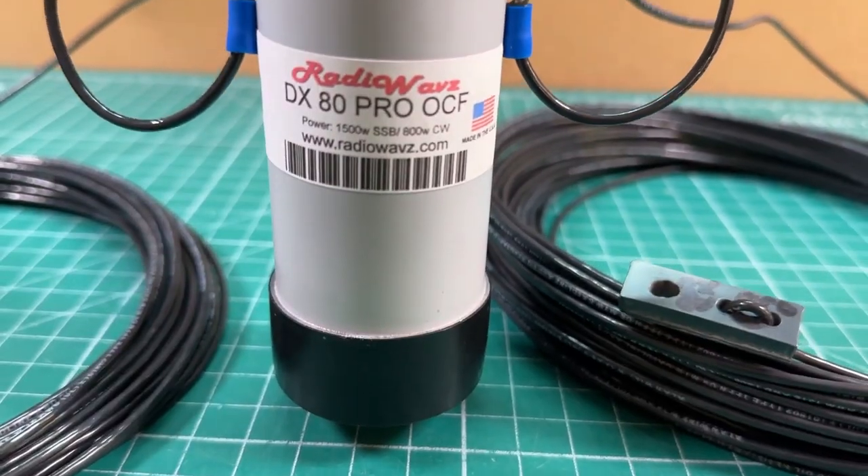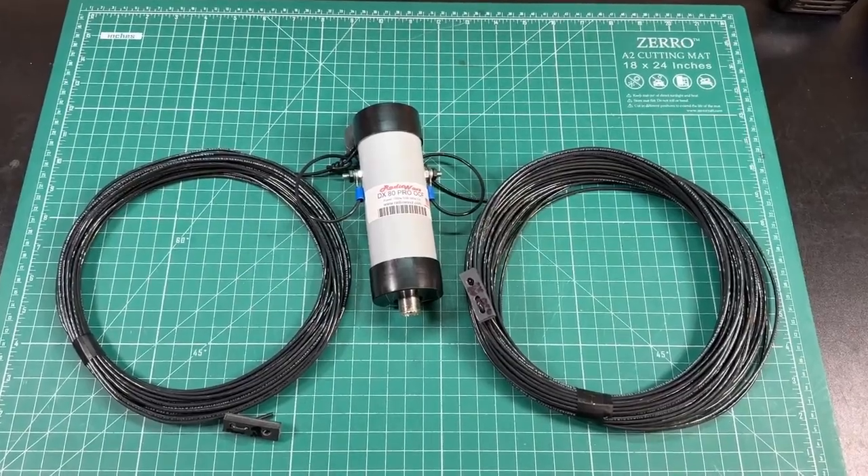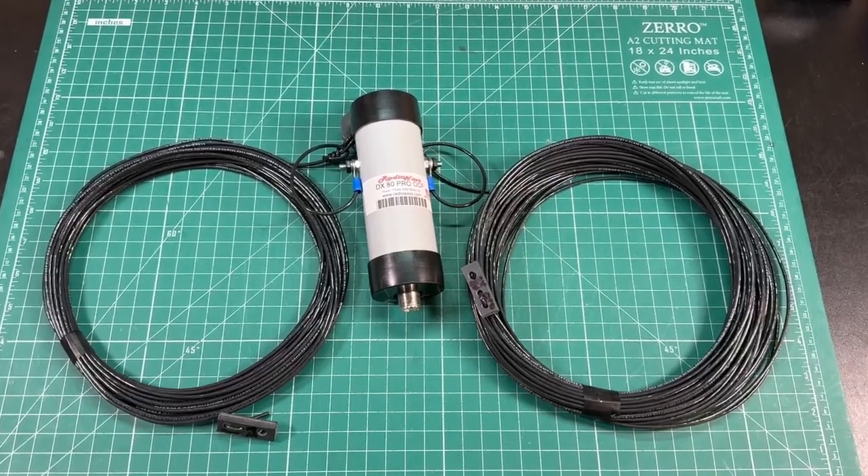There's a new antenna in town at Ranchero K-Murder. What's happening, guys? Thanks for tuning in to K8MRD Radio Stuff. My name is Mike. Today we're going to be taking a look at the DX80 Pro antenna from Radio Waves. I had the privilege of speaking with Emmett, the owner of Radio Waves, at Hamvention, and he so graciously gave me this antenna. So thank you, Emmett, and everyone at Radio Waves — I appreciate the opportunity to play with one of your antennas.